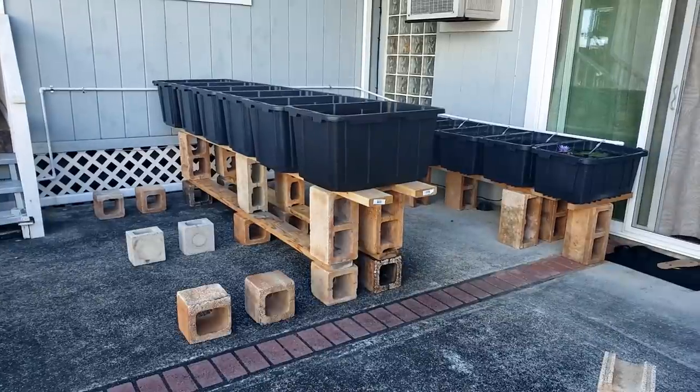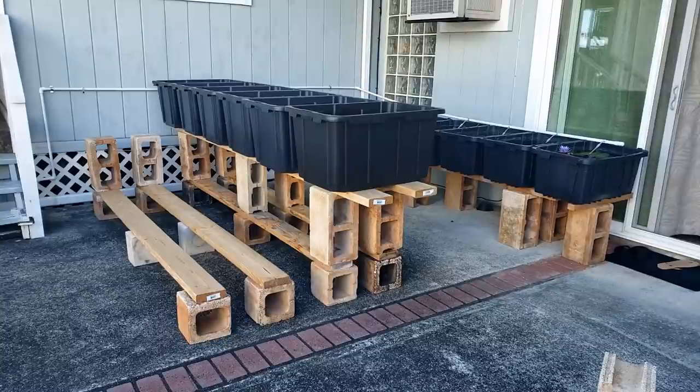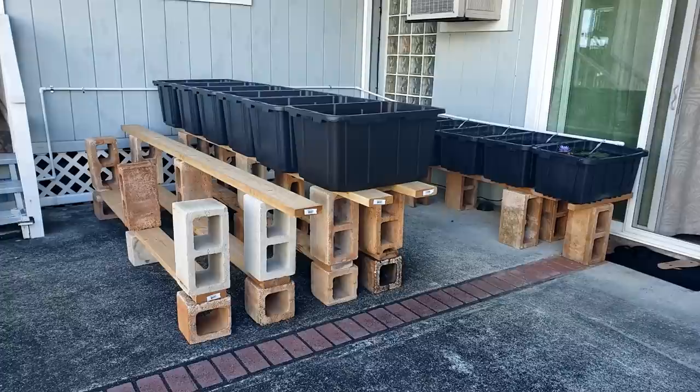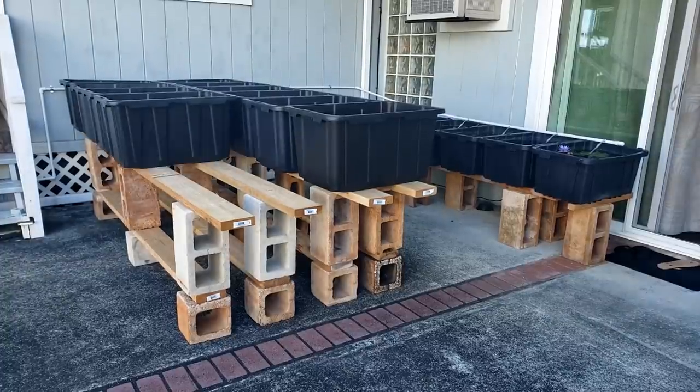More concrete blocks — these are for the second row of tubs — two-by-six lumber, more concrete blocks, two-by-six lumber again, and six 27-gallon tubs placed on top.